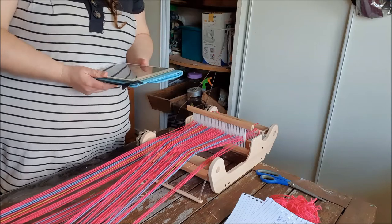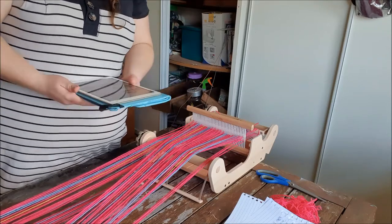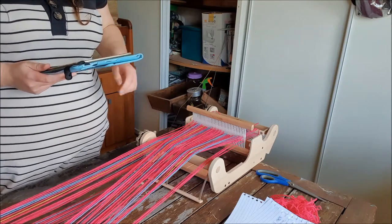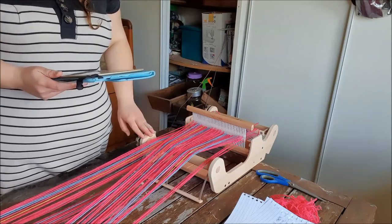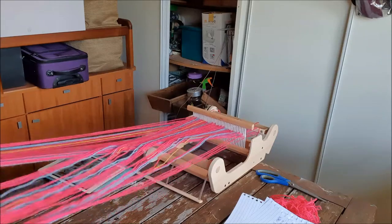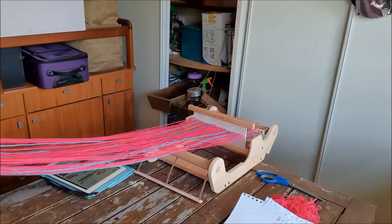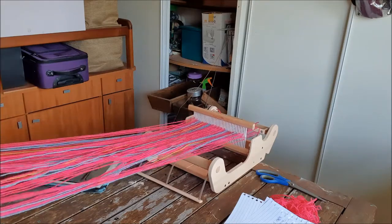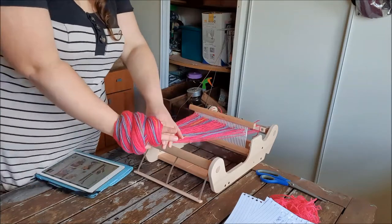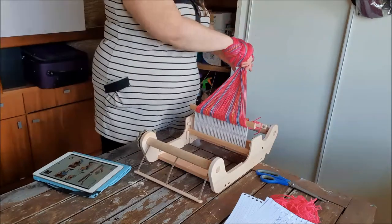Keeping tension on the loom, lift the warp from the warping peg and place your right hand through the yarn loops. Can I put my left hand through the yarn loops? I am doing it on the opposite side of the table. Twist the threads around your hand, maintaining an even firm tension until you reach the front roller. Let's give this a go — so we put our hand in it. I feel like I'm screwing it up already.